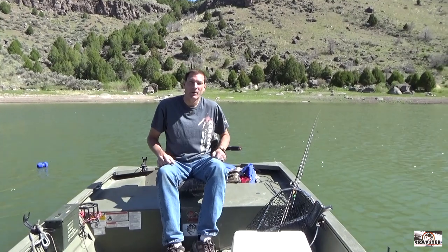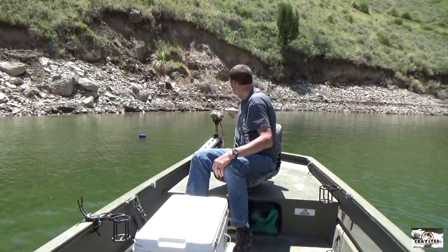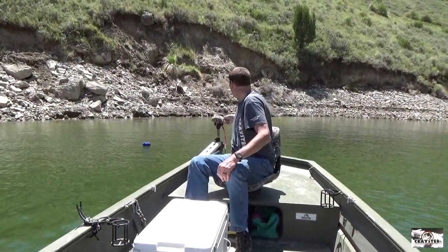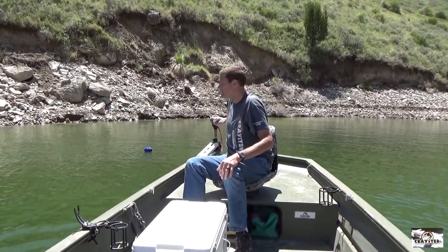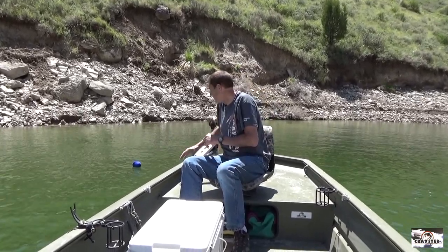All right, we're pulling up onto a lake trap that is buoyed up with the new reel buoy. Let's see what happens.